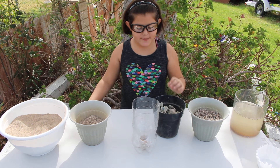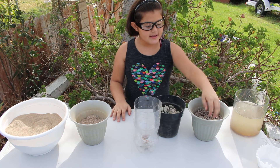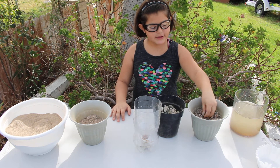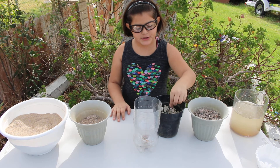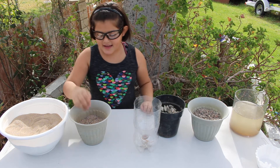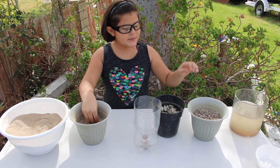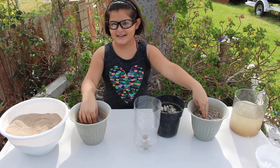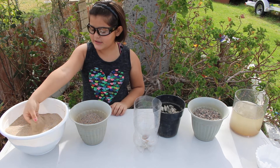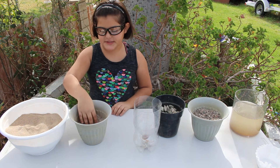The first step is to fill it up with rocks, just a little bit. The next step is to fill it up with gravel, and what the gravel is going to do is fill up the empty spaces the rocks didn't get. The next step will be to put in the coarse sand, which will fill up the empty spaces the gravel didn't get. The last step for this part is to put in the fine sand, and it will fill up the rest of the empty spaces.